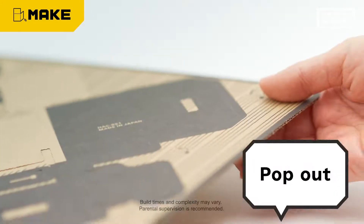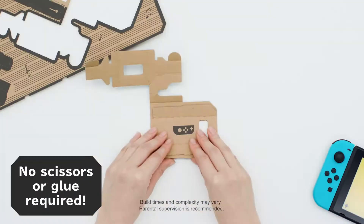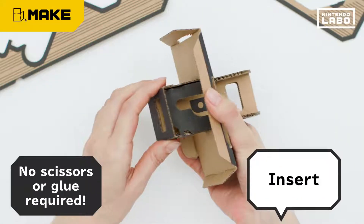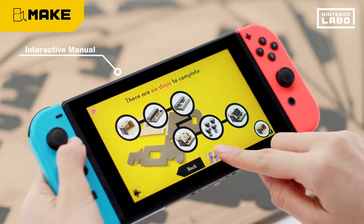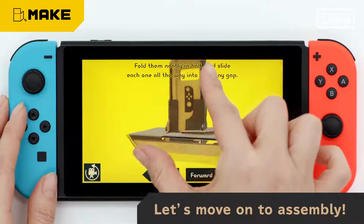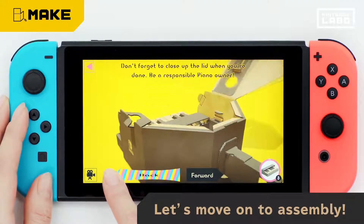Getting started is simple. Just pop out the perforated sections of sheets, fold, and then slot them together. Never fear, the interactive manual is here to walk you through. Zoom in, rotate, rewind — whatever you need.